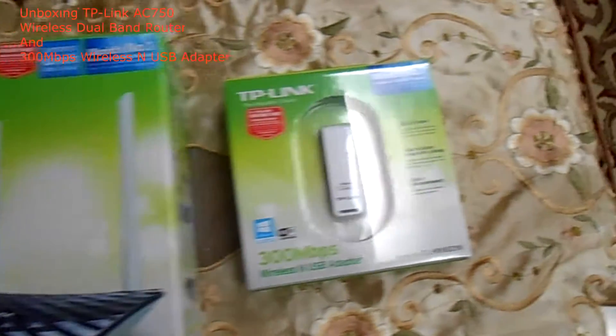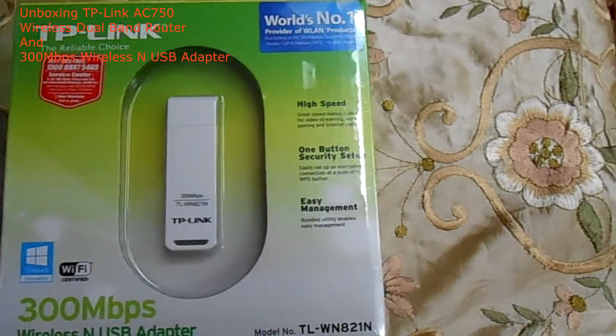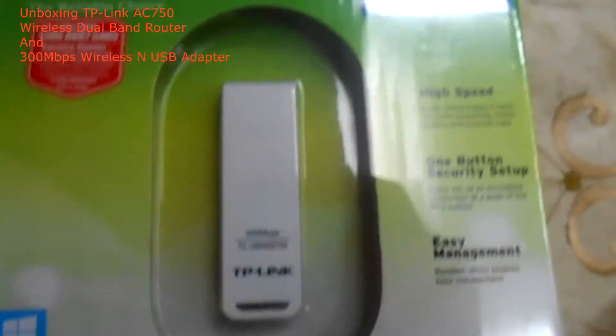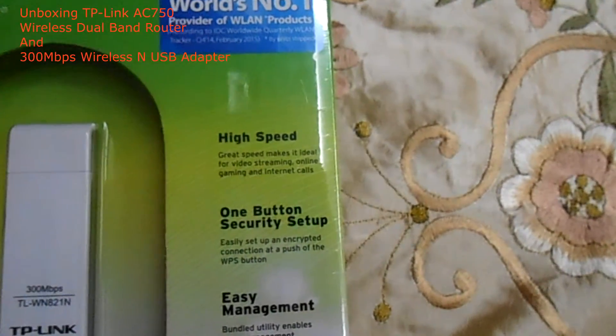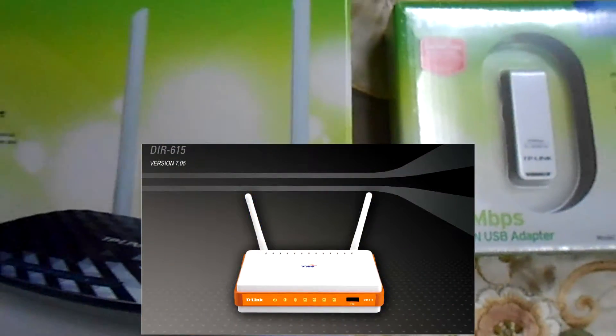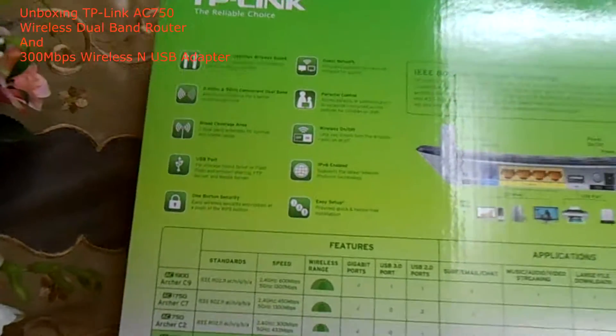Today I'm going to unbox two things that are required in every house. As you can see here, I'm unboxing a router and a wireless USB adapter. As you know, in Malaysia, our top number one internet provider, TM, provides a stock router that is not powerful enough in terms of Wi-Fi coverage strength.